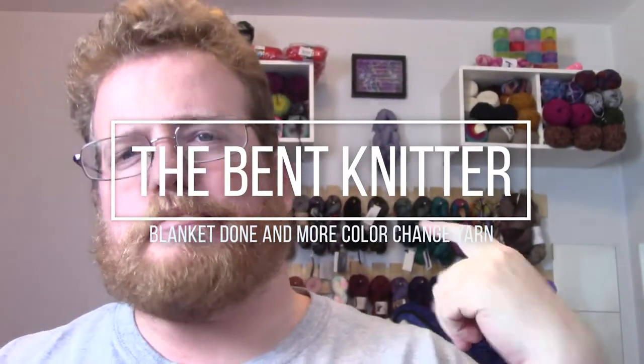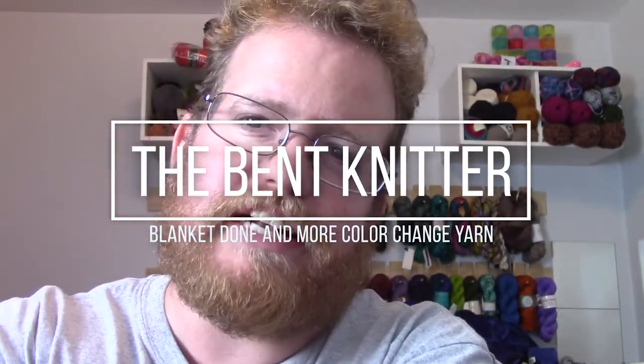Hi ladies and gentlemen, welcome back. It is the Bent Knitter. I hope you've been having a good week. I'm almost done with the blanket I've been working on, on and off for a while now, in between working on my jet blue scarves. I have like one and a half skeins left, so I'm happy to be almost done — end of the project, hooray!